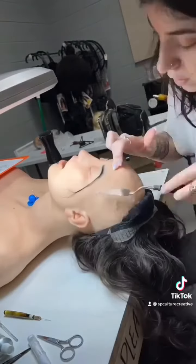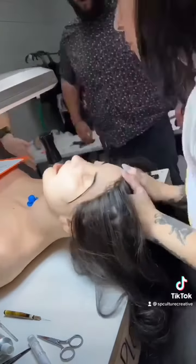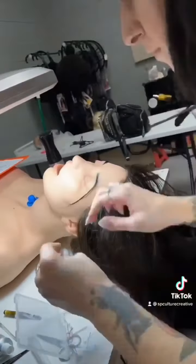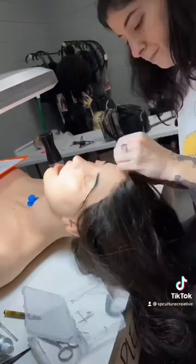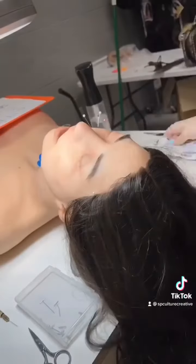We use Silpoxy to glue this down. I just sort of spackle it on — you don't want to go too thick with this or else it's going to bleed through. I just go around the edge of it and pin it down. And while that's sitting, I will trim the brows.